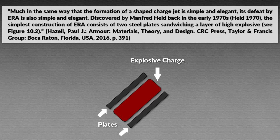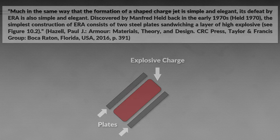Here you can see a simple example of how this steel/high-explosive sandwich setup might look. Let us move on to the misconceptions.